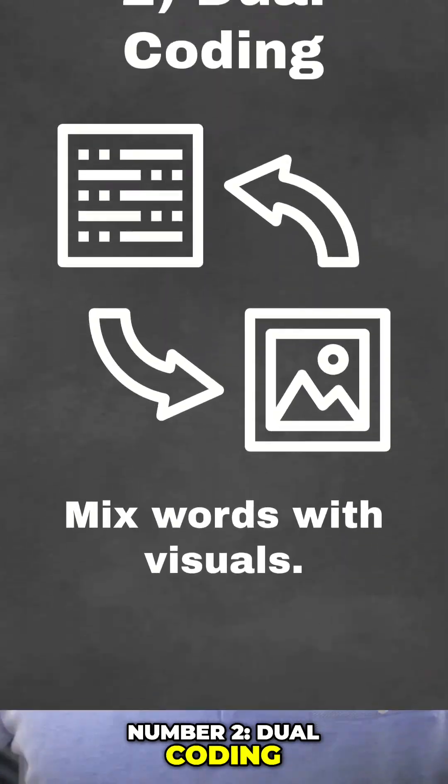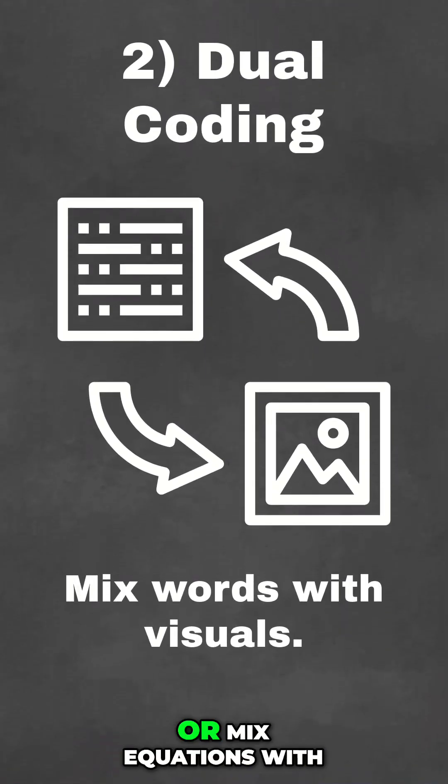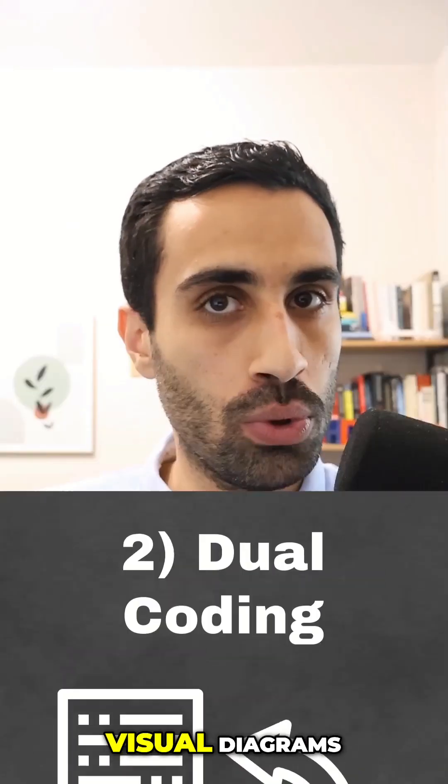Number two, dual coding. Mix words with visuals, or mix equations with visual diagrams.